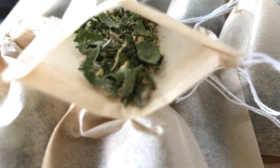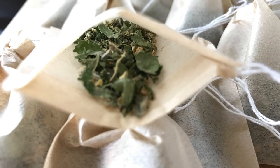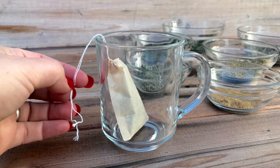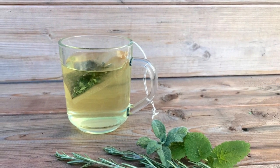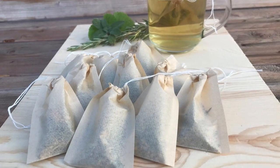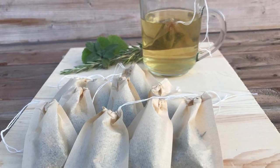Now I make a whole batch at a time when I'm doing this, just to see me through the winter months. Then put your tea bag into your cup and pour on the boiling water. You'll need to leave it to sit for a couple of minutes before drinking. I use the one tea bag all night and just keep topping up with boiling water.